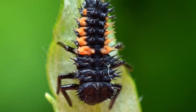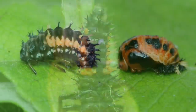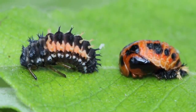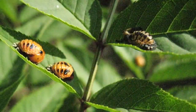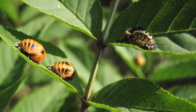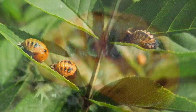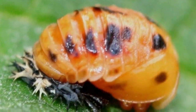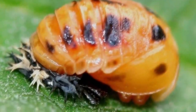When a larva is done growing, it is ready to make a big change. As it looks for a safe place to rest, the larva will attach itself to a leaf. Over the next five to seven days, it will begin to look different. The larva is going through a big change, also known as metamorphosis.